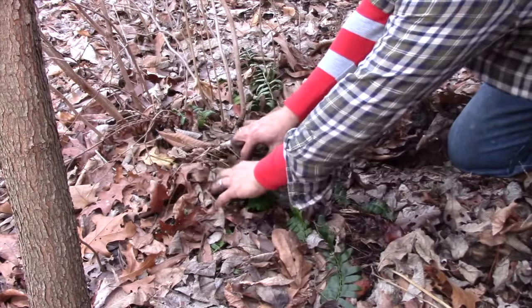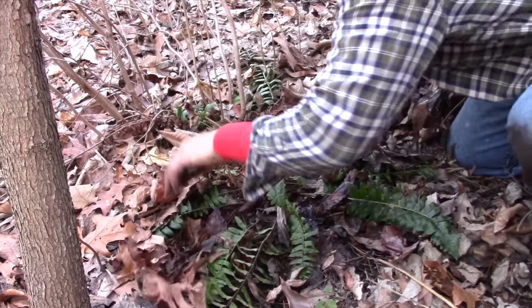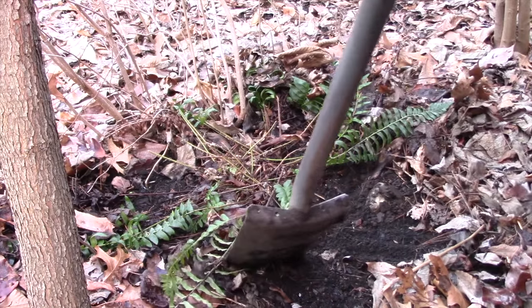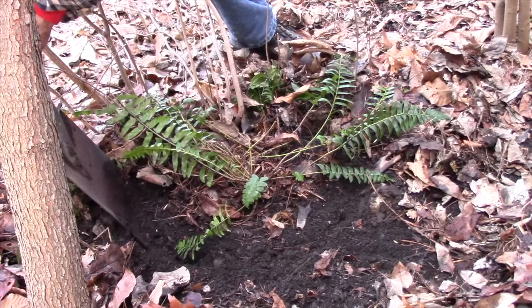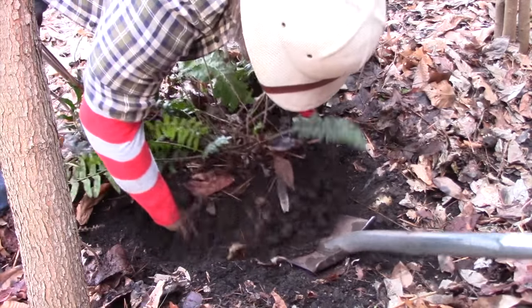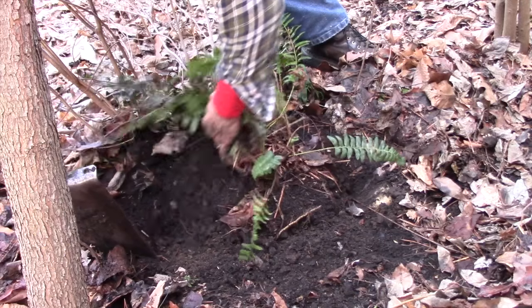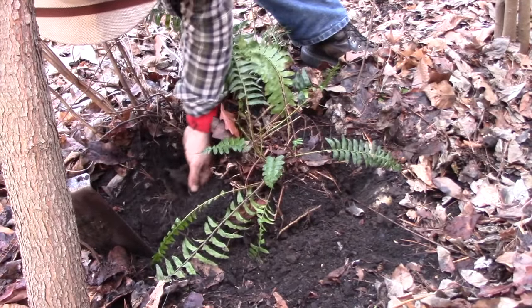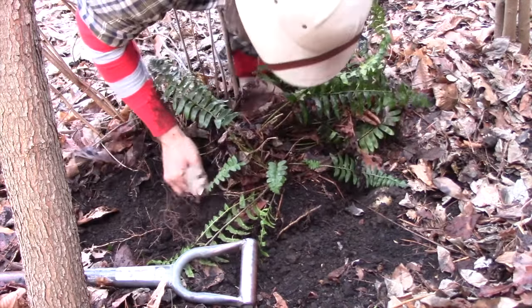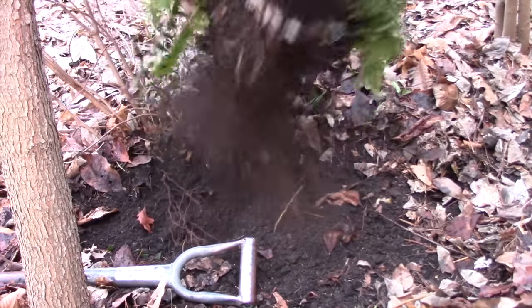Transplanting does not have to be a difficult affair. Plants simply want enough roots to continue to sustain themselves while they get adjusted to their new location. For a plant like Christmas fern, make the root ball about three times as wide as the crown of the plant. We have some shrub roots on this side — we don't want to disturb those too badly. Since we are going to divide the fern anyway, removing the shrub roots would be a good first step.